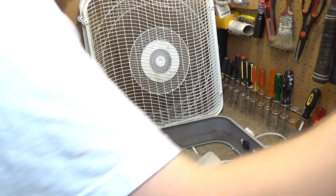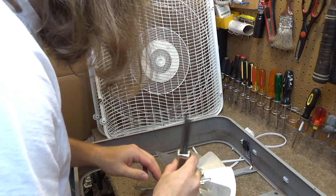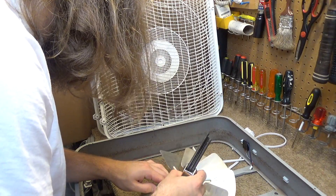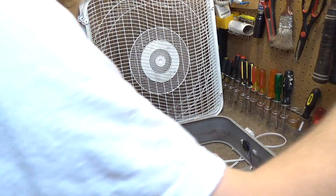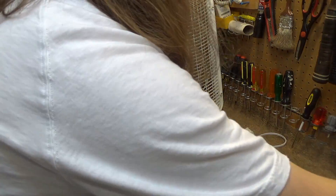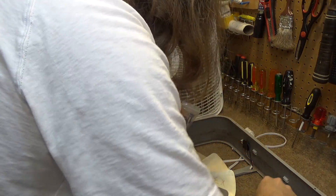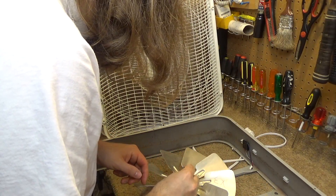Where are the Allen keys? Here's the Allen keys. This Allen key is too long. For heaven's sake. Do I have any shorter Allen keys? Yes. This one is too big, I think. That was way too big.